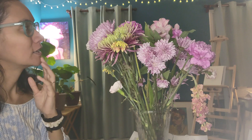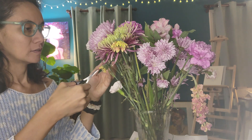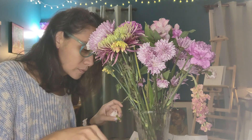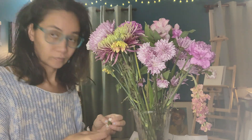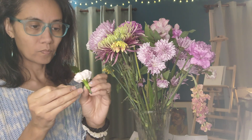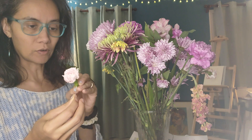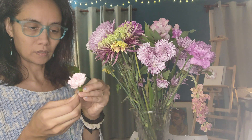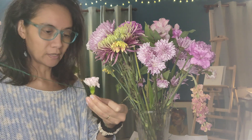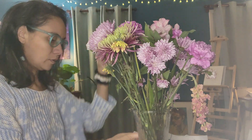I'm going to start with the pink one — a carnation. Let me find my thread. I'm going to try going at an angle because as they dry — let's see how this goes. It came out; I guess that's going to happen. I don't want to put a knot through it, so I should do a steeper angle.